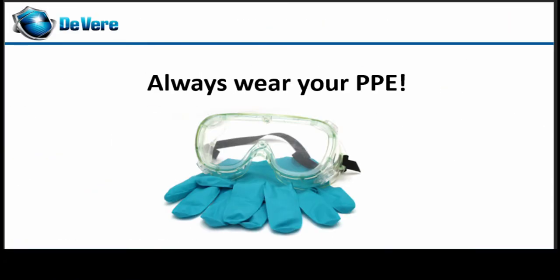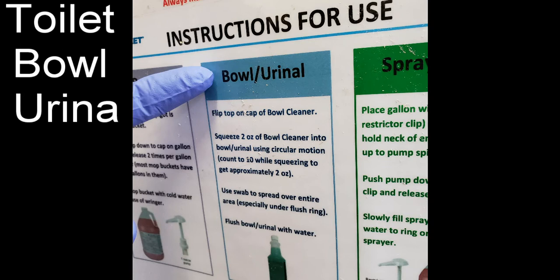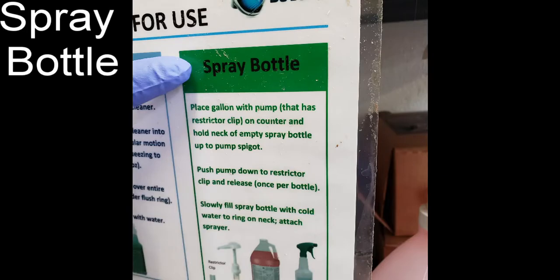Always remember to put on your PPE before mixing or using any Devere chemicals. Always make sure to go to your posted instructions for floors, toilet bowls and urinals, and spray bottles.